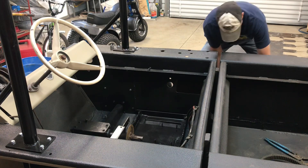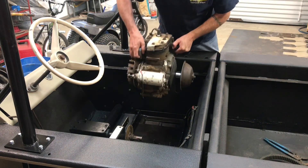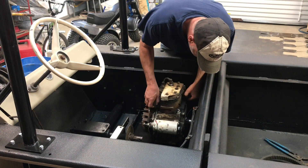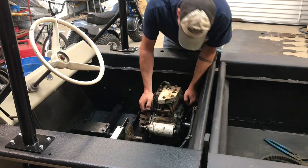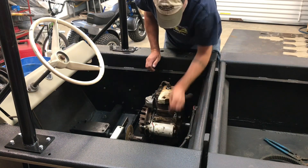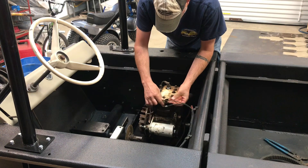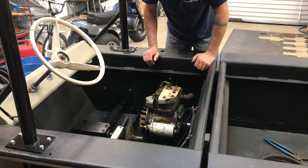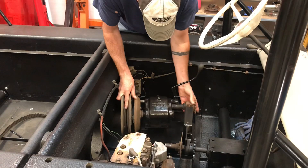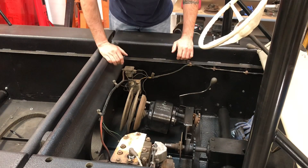Let's get this old bear of a motor thrown in there. There it is — that's where she'll live right there. I'm guessing that probably goes down to the starter, and these three wires here probably go somewhere here. I'm sure we'll figure it out. Let me grab the bolts and we'll start tightening some things up.